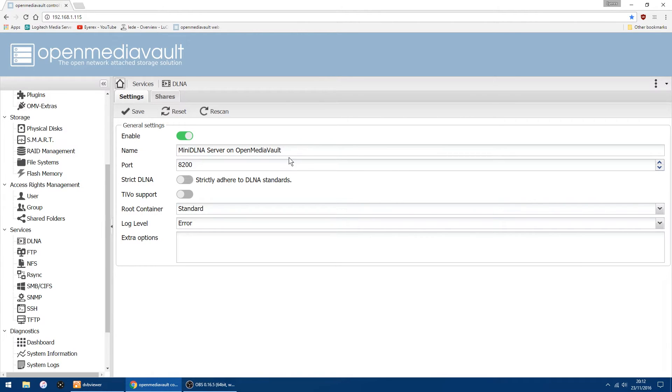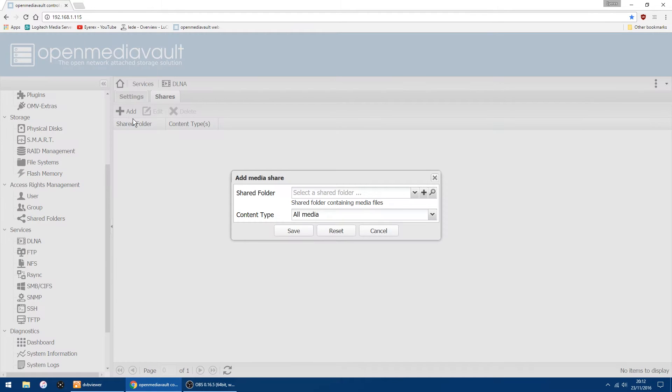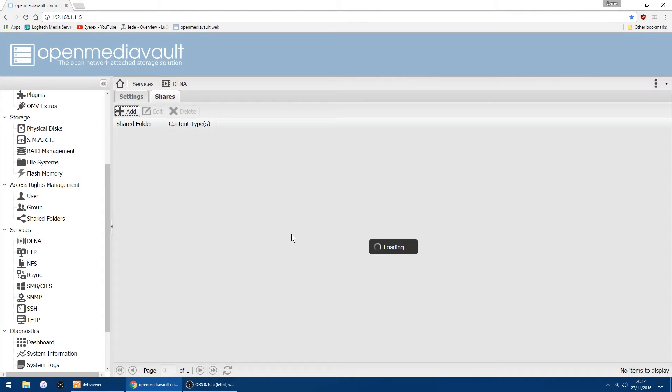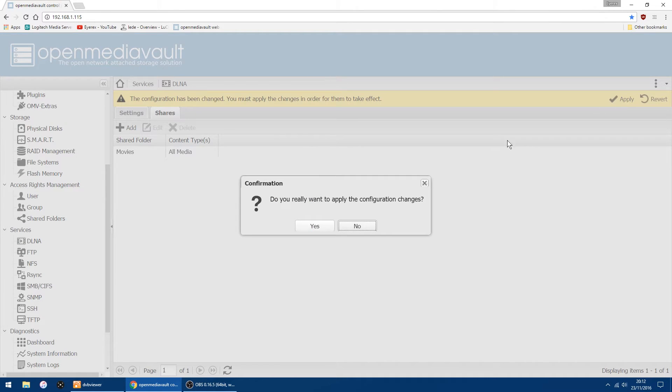Right, the thing we've got to do now is set up the shares. If you're not too sure about this or how to set up Open Media Vault, just watch my earlier video. On the tabs up the top here we've got Shares, so click there — now we need to add the folders which are shared on your external drive. Click Add at the top, use the drop-down arrow, and you should see two folders: Movies and TV. I'm going to select Movies first and then click Save, then apply at the top there, and then yes.